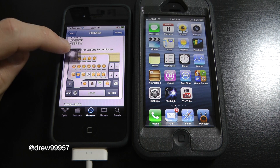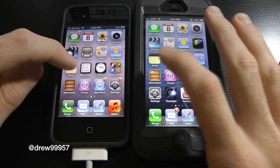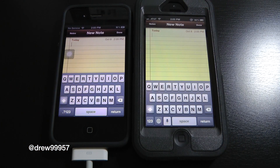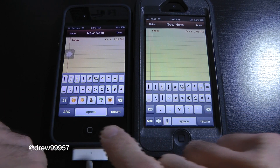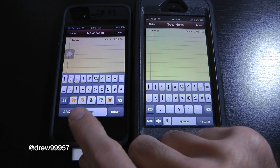So let's go ahead and check out this tweak. Let's open up our notes on both devices here and create a new note. Basically if we hit the numbers and symbols on each device, you can notice we have the emoji icons right here next to 1, 2, and 3.